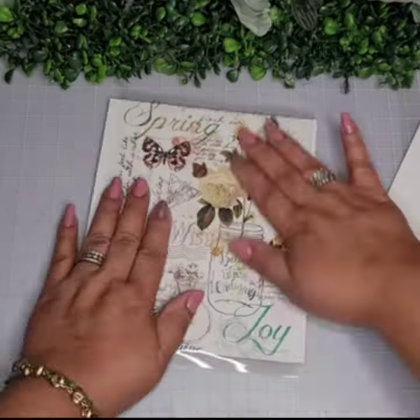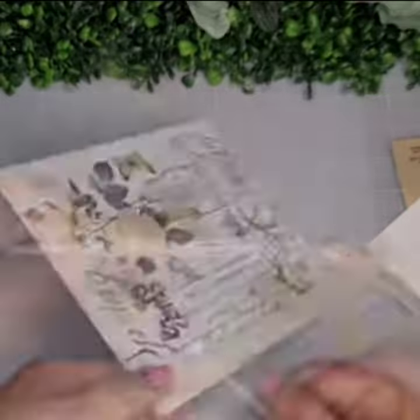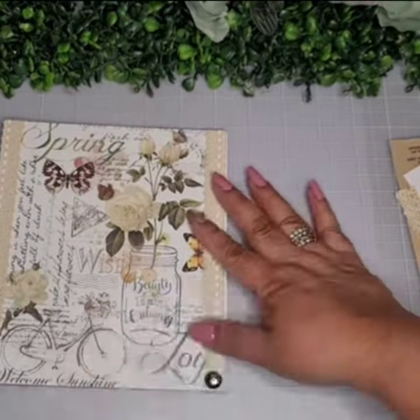Paint the top piece white. Add some rub-on transfers — I used the spring set. Then add some lace for trim and some tacks.